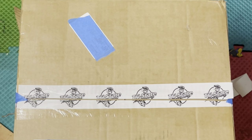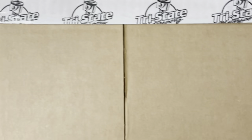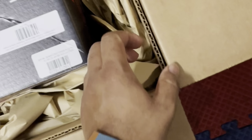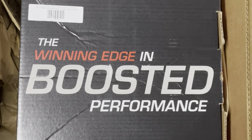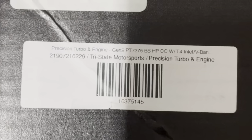If you guys could comment what it is, let me know. Alright, here we go. Oh, it's upside down. Wonder what box is this? Let's see.